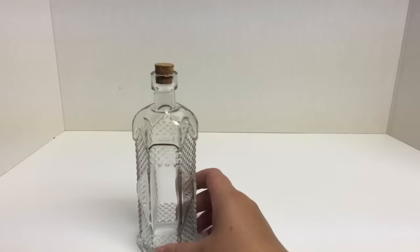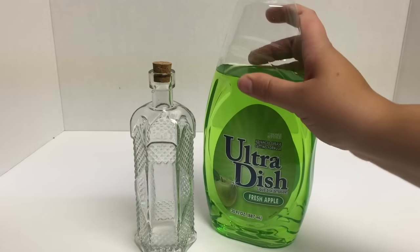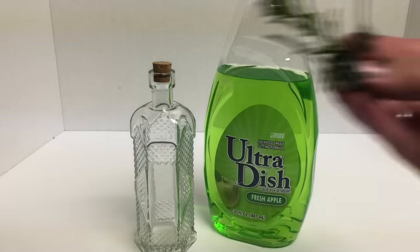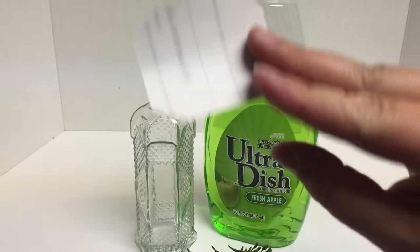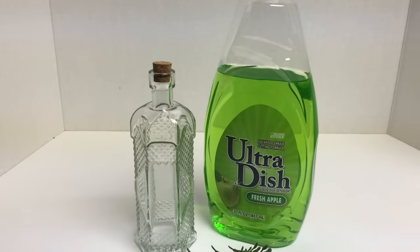To get started, we will need one glass bottle, some green dish liquid, some spare pieces of greenery from some past projects, one label printed on sticker paper or regular paper with Mod Podge, and some moss.